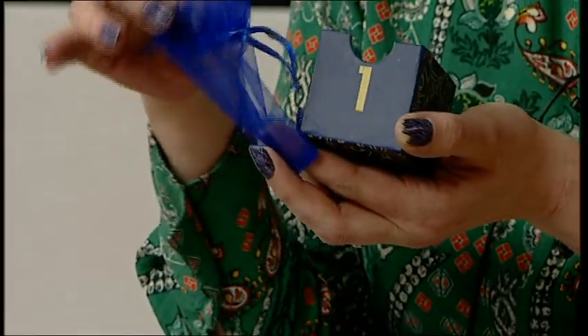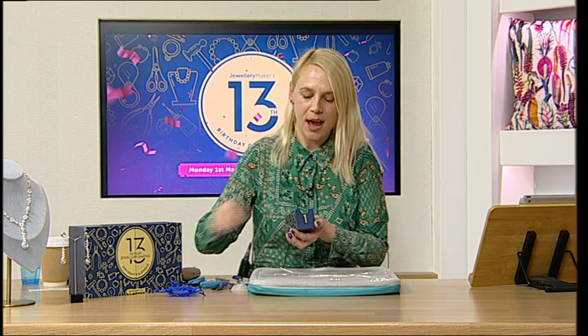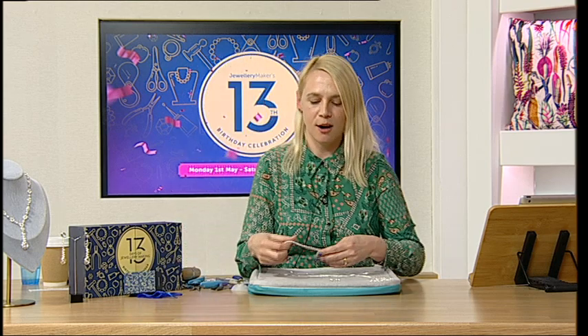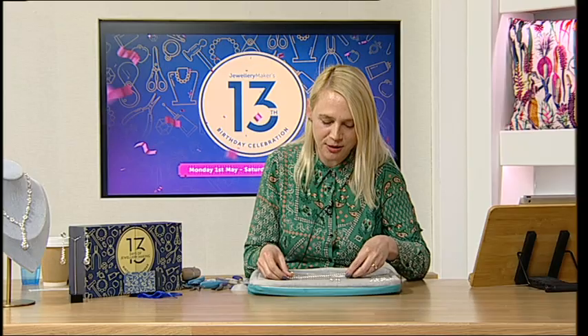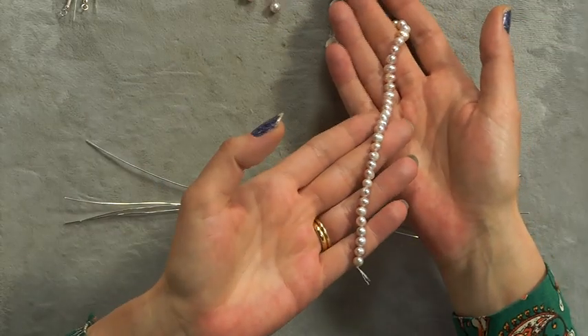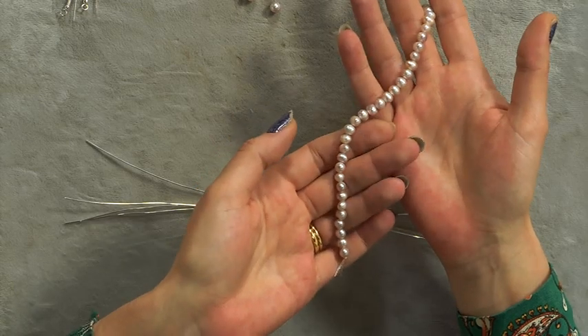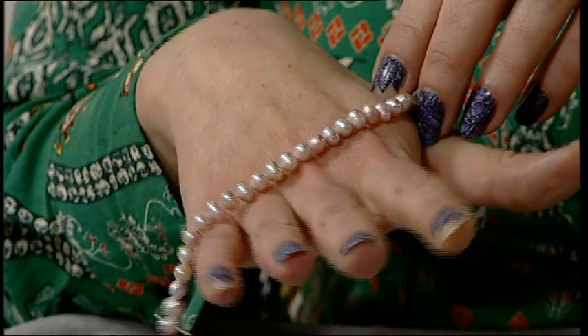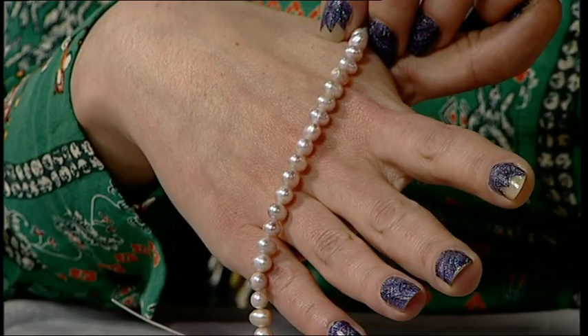Inside box number one, you're going to get this beautiful little organza bag to keep them in, and the most beautiful strand of freshwater pearls. Look at the lustre on them! The description says purple, and they do have the softest purple sheen, but in certain lights you're also getting gorgeous pinks and iridescent colors. They're absolutely gorgeous.